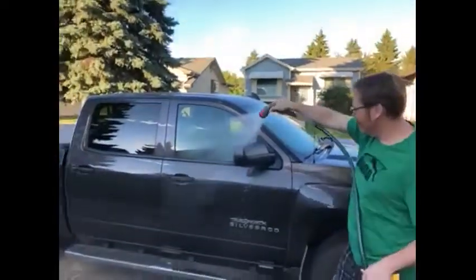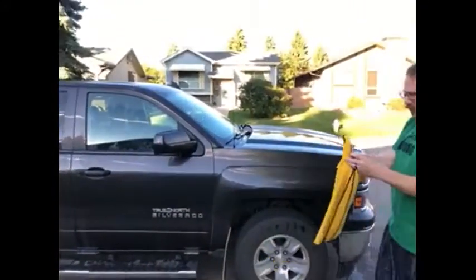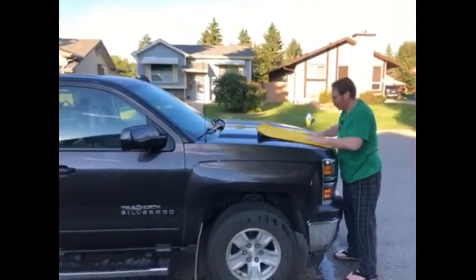Get everything nice and wet. Throw the towel on and see how she soaks up.